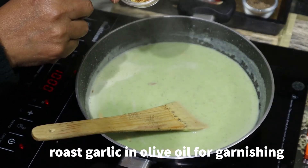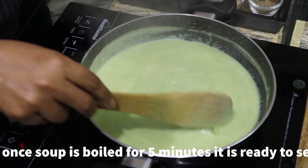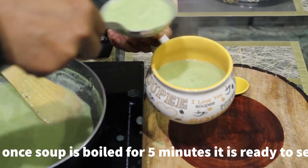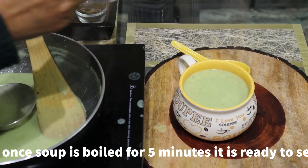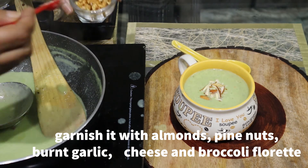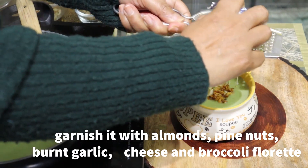When it is boiling, I will tell you that I have minced garlic and roasted it in olive oil. This is our garnish. When the soup is boiled, I will boil it at medium temperature. It is ready. I will add some almonds and pine nuts — they are good for the taste. This is my burnt garlic in olive oil. I have brought this cheese cube and I will grate a little bit of it.